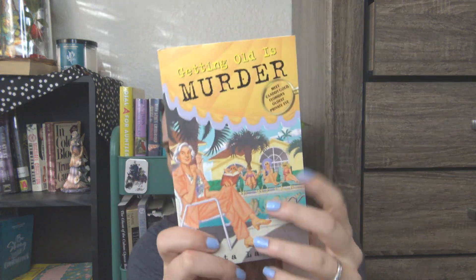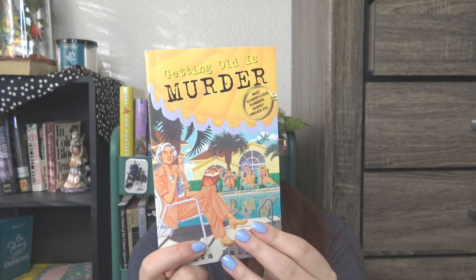Okay, so we have Getting Old is Murder — Meet Gladdy Gold, Florida's Oldest Private Eye, by Rita Lackin. What a cute cover — is that not darling? I love the back. It says she's not Miss Marple, her friends are no Charlie's Angels. Nevertheless, 75-year-old Gladdy Gold and her gang of Fort Lauderdale retirees are out and about hunting down a killer — one who is silently stalking them. I'm so excited for this. It looks really, really cute. That's going to be for a video later this month.